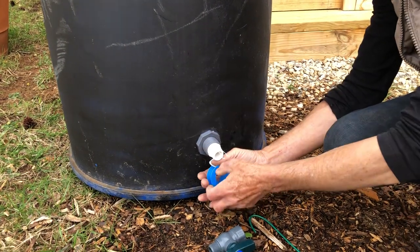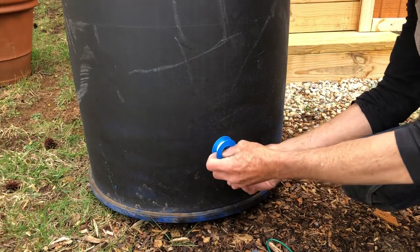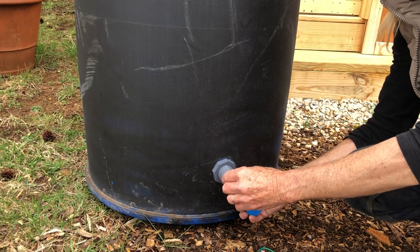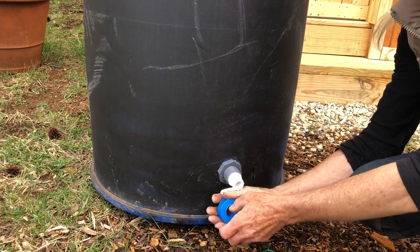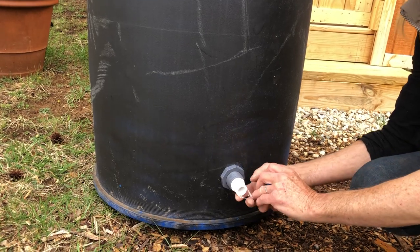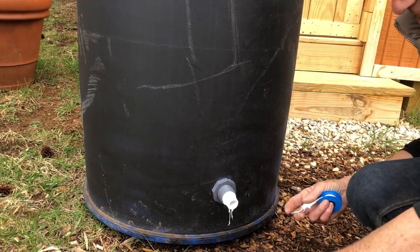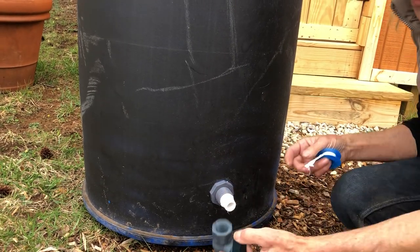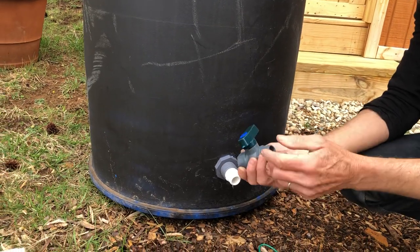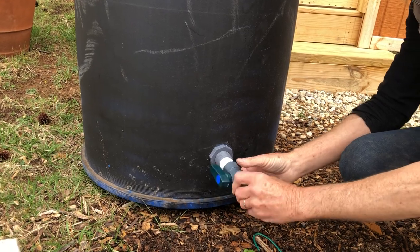I cleaned the barrel up — I was very particular. I got a barrel that was used for making whiskey, so we want our guests to be happy when they take a shower. Used whiskey barrels! Alright, there's that. Now here's the faucet: off is closed, on is open. This is also clockwise.